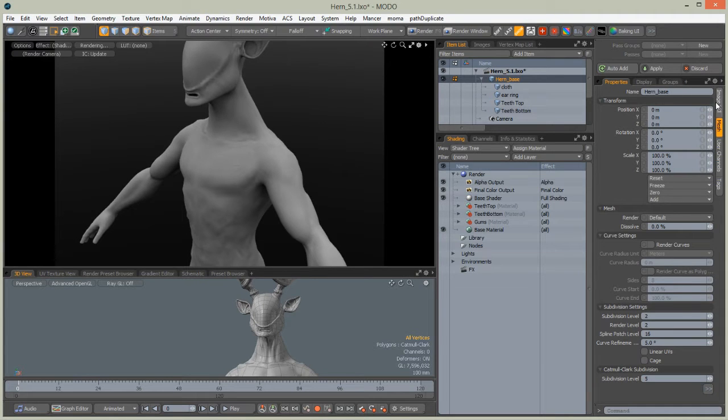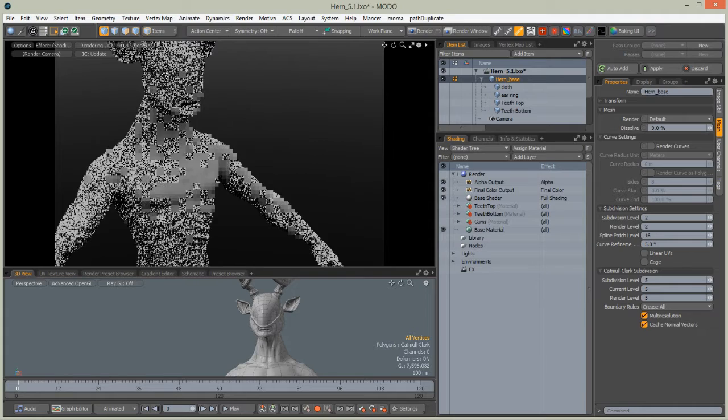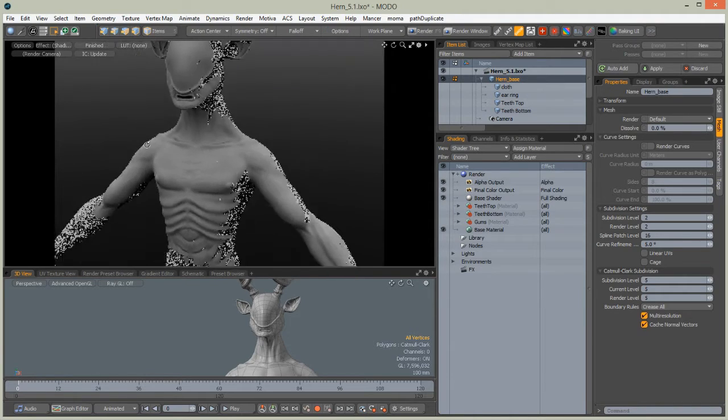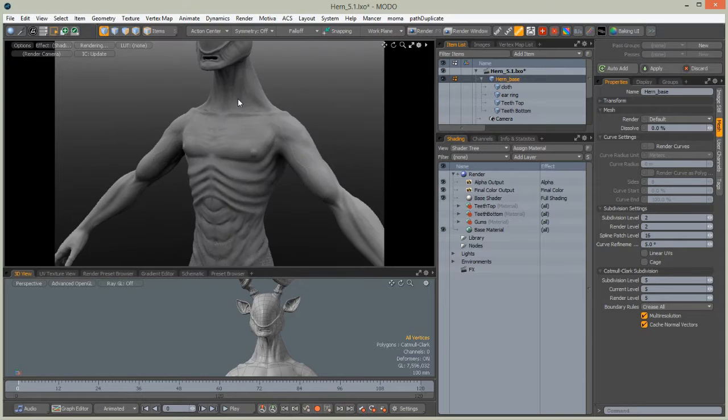Go to the render tab and prepare our render outputs. As you can see, our sculpting data appears gone, but it's not true — it's just not shown in previews. We need to go to the mesh, go to cut more crack subdivision, and set the render level to five. We need to wait a moment until the preview updates, and when it's done — voila — we get our sculpted mesh.